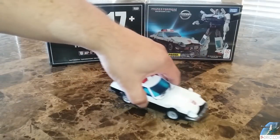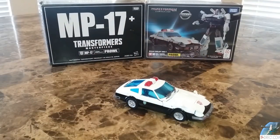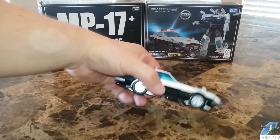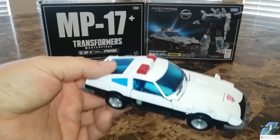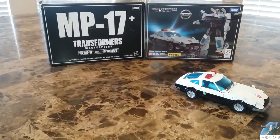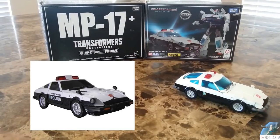This is an official Takara Tomy Prowl. With a super tuned look, the biggest change you notice is the windshield — that's the real big one. On the other one you see 'police' on the doors, whereas this one you don't. It's giving it more of a super tuned look, right in line with what they've been doing. I think it looks great in car mode, even though we all got used to the toy aesthetic versus the tune aesthetic.